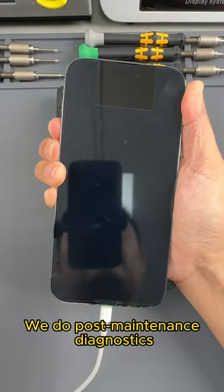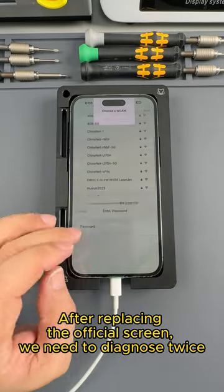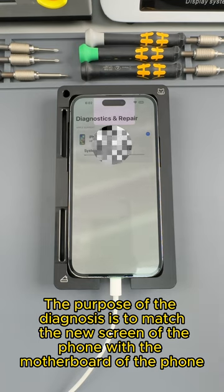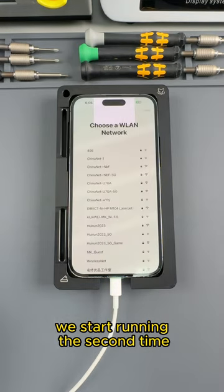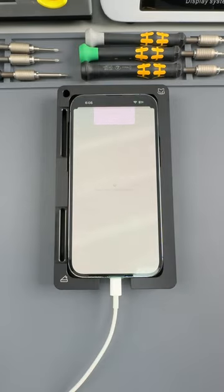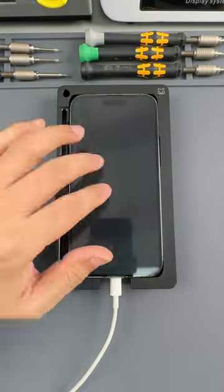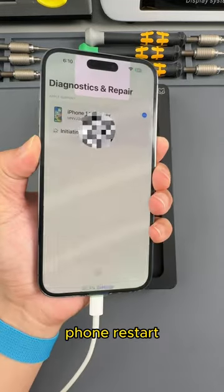We do post-maintenance diagnostics. After replacing the official screen, we need to diagnose twice — this is the first time. The purpose of the diagnosis is to match the new screen of the phone with the motherboard. We run the second diagnosis. Then we test the screen — normal. End of diagnosis. Phone restart.